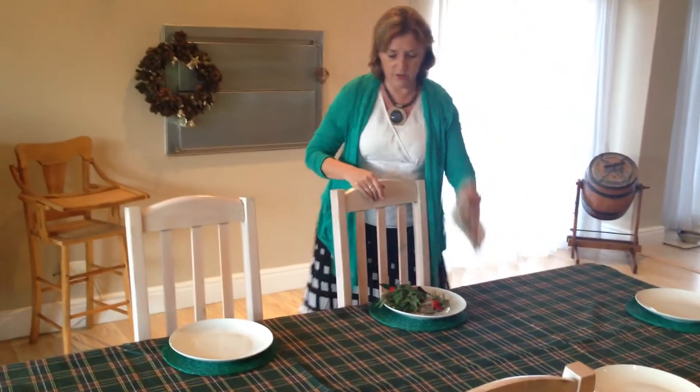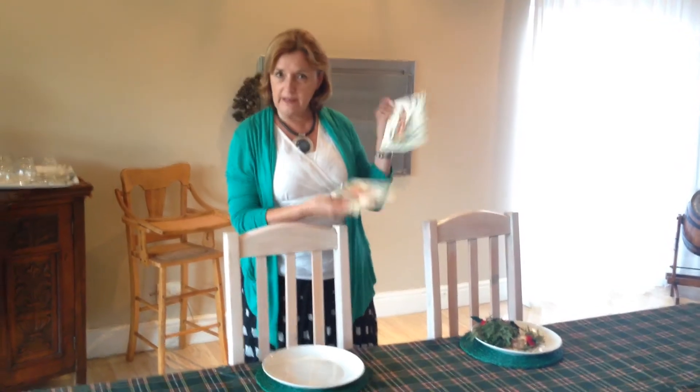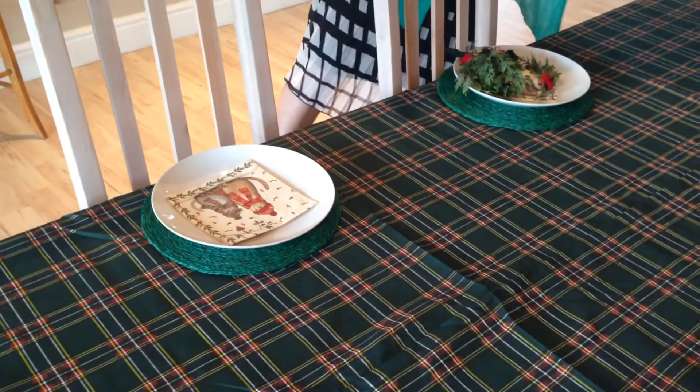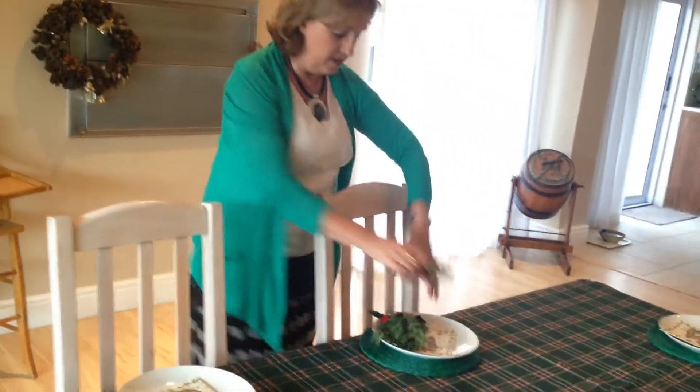Those of you who have followed Heart History know that I love napkins. Since this is a cat family, I found these cute little cat napkins as a hostess gift when I first arrived a couple of weeks ago, and I'm just helping myself to them. These are going to make something really cute on the table — I'll add those there, just stretching across.